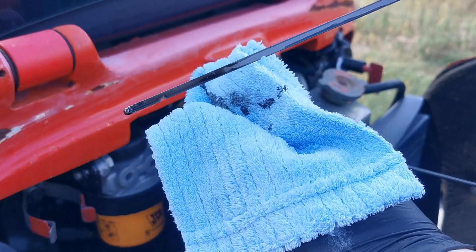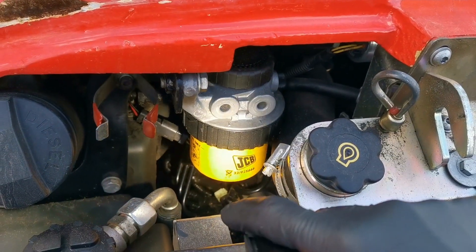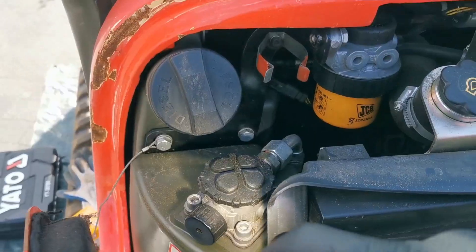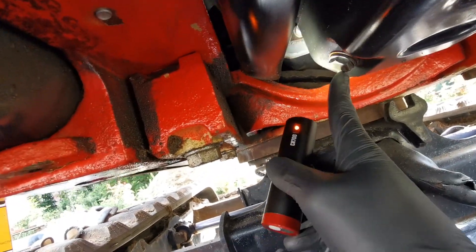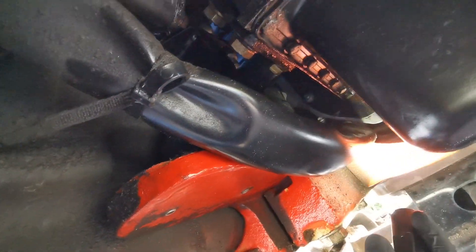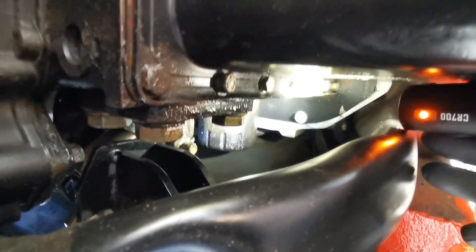The oil level here is correct — it's between the two marks. Now, where is the engine oil filler? This is the fuel filter, this is the other fuel filter, this is the air filter, and here is our engine oil filter. Here's where the oil will be drained from the engine, and this cover for two pipes or wires will make it difficult to get to the filter.